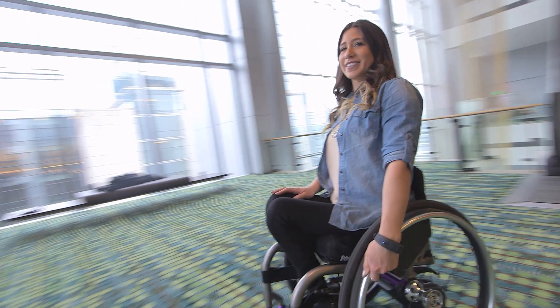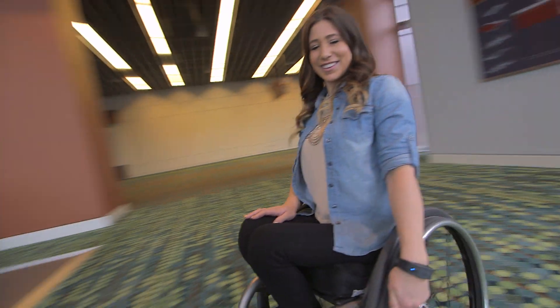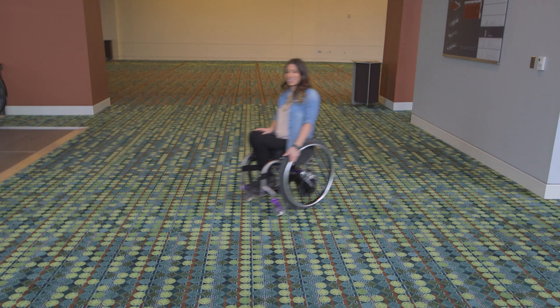To turn, just brake on one side or the other — it's just like turning while coasting downhill. The SmartDrive Omniwheel floats sideways on the ground, making turning easy.